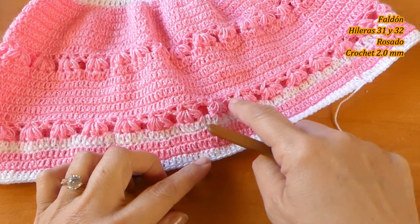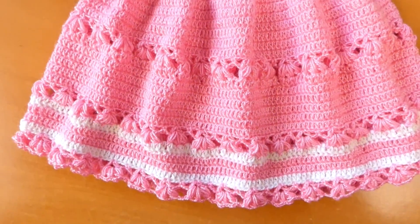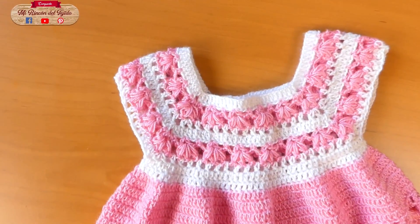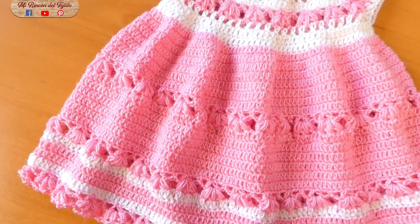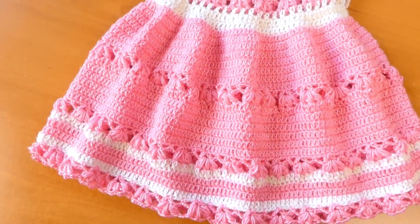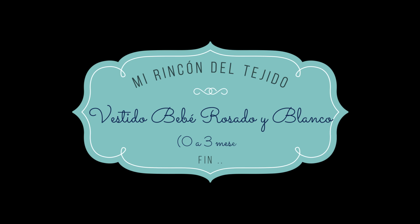Bien, voy a finalizar con estas hileras y estoy de regreso con ustedes. Amigas, he finalizado el tutorial. El vestido queda súper bonito, espero que les guste y se animen a tejerlo. Las espero para un próximo video tutorial. No se olviden de suscribirse y de hacer un me gusta. ¡Gracias por el apoyo! ¡Hasta pronto!